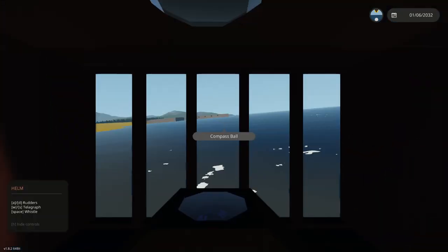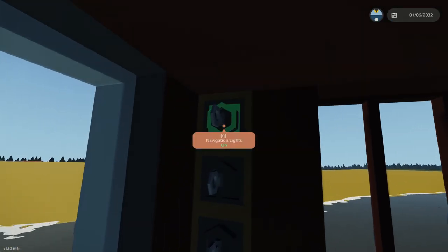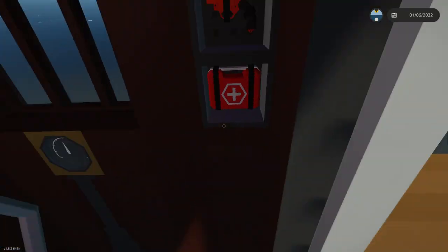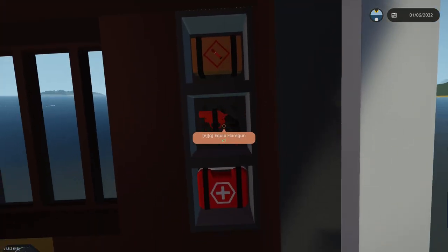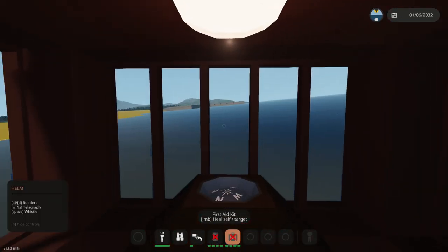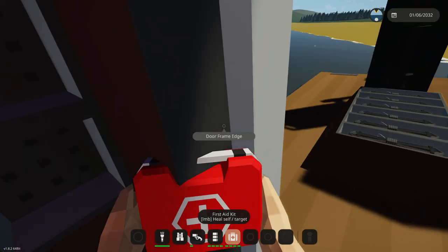Let's run to the front end and see what is in the helm. We have navigation lights, we have exterior lights, and we have wheelhouse lights as well. We have a flare gun on the side. I'm going to go ahead and pick that up because it's been given to us, and we're going to have to get moving.